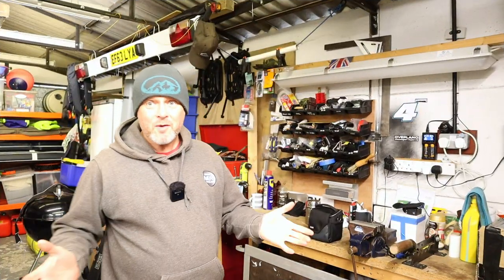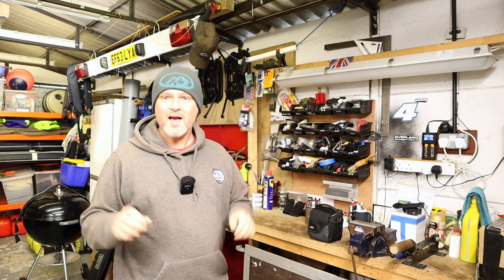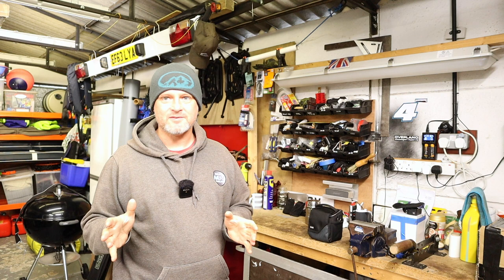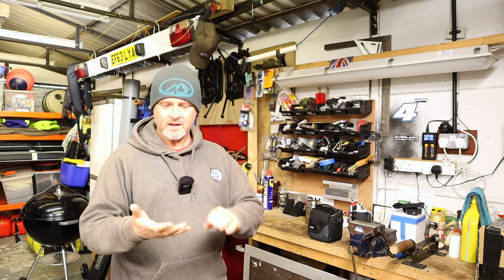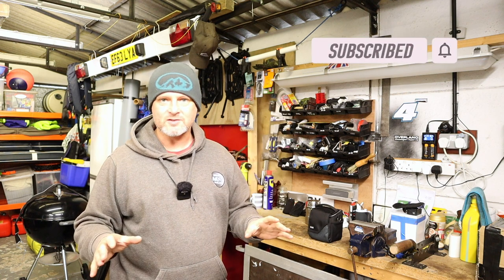Hello and welcome to the channel, and welcome to the workshop. What am I up to today? Well, I thought I'd show things from a slightly different angle, different perception. Most of the films start off with an introduction on the beach - rods rigged, tripods set up, everything good to go, and you're in amongst it.